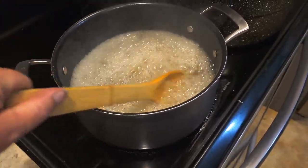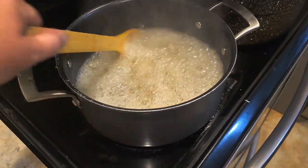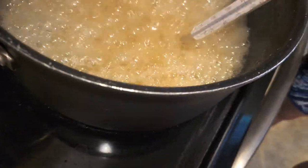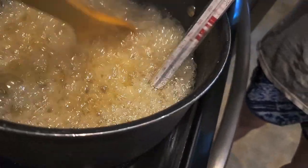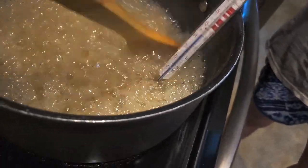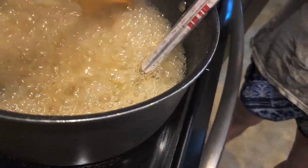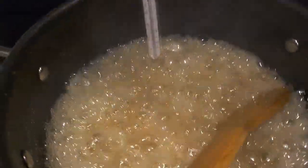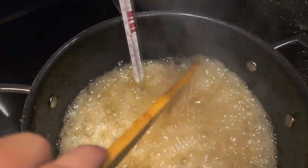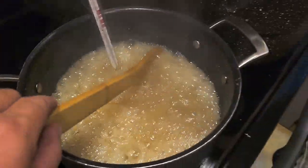Now we've got to wait for it to hit 220 degrees on a candy thermometer. We are at about 214 — so we're getting there. This has literally been forever. We're like at 218. Y'all can't see it on this, but we're so close. We're going to call it — call it at 218.